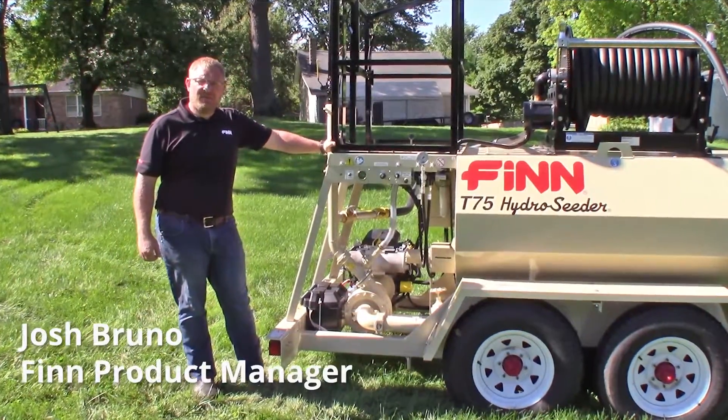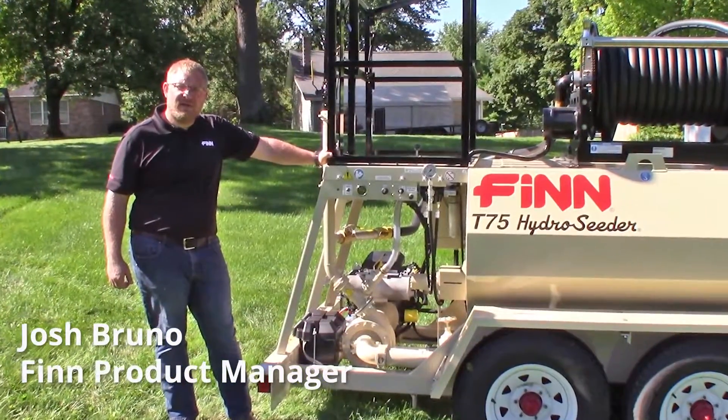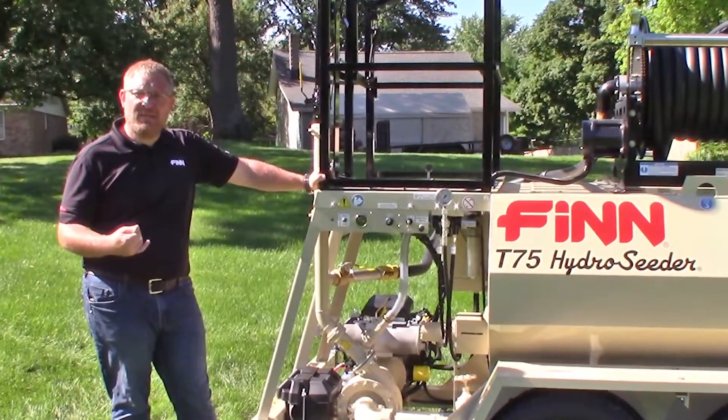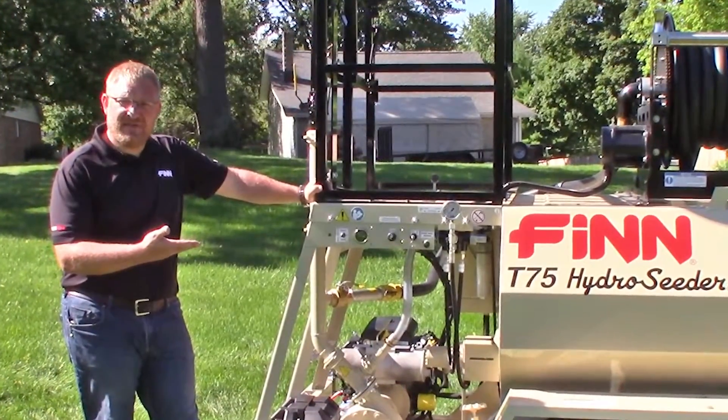Hello, my name is Josh Bruno. I am the product manager for Finn Corporation. Today, we are going to go over the tank cleaning procedure daily and weekly maintenance items for your T60 and T75 Hydro Seeder.